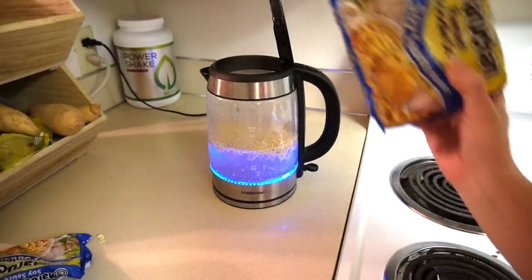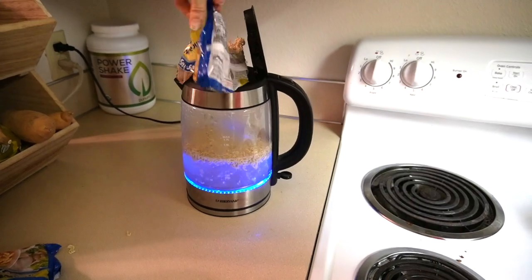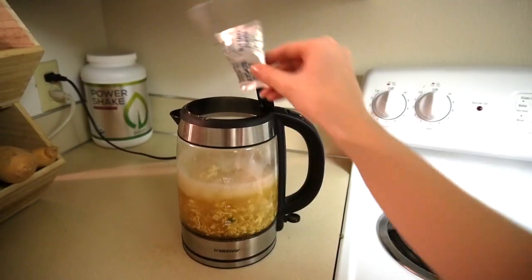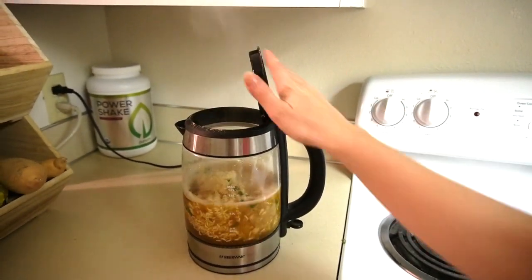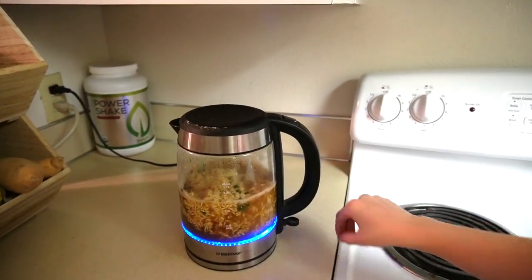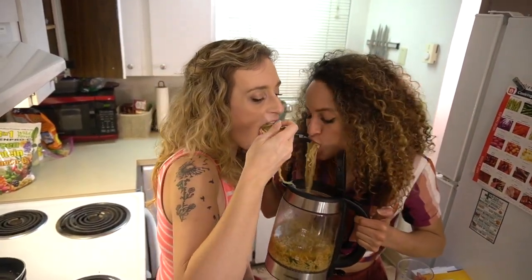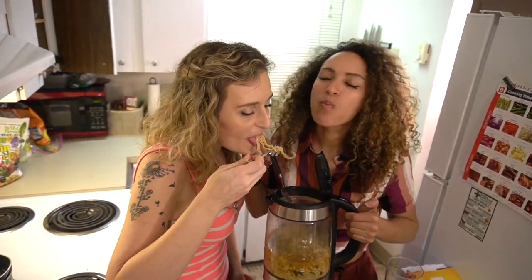We're hungry but so lazy. Top Ramen — and we have a hack for that. In this Top Ramen twist, put the noodles directly into the electric water heater pitcher, filled with water of course. Be sure to not forget the flavor packet. Close the lid and heat things up. After a few minutes, you should have some hot noodles. Don't have a bowl? No problem — you can just eat it right out of the pitcher. Delicious.